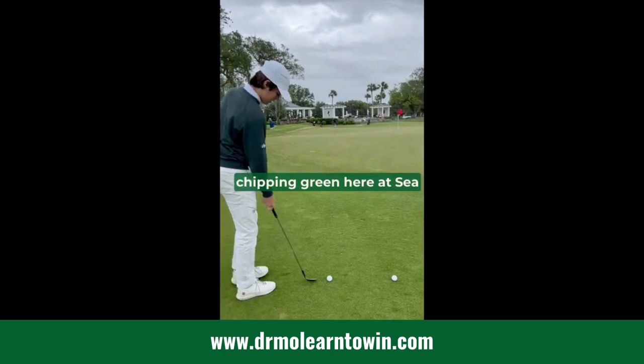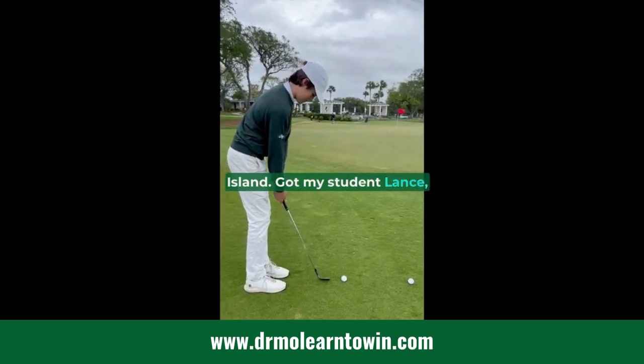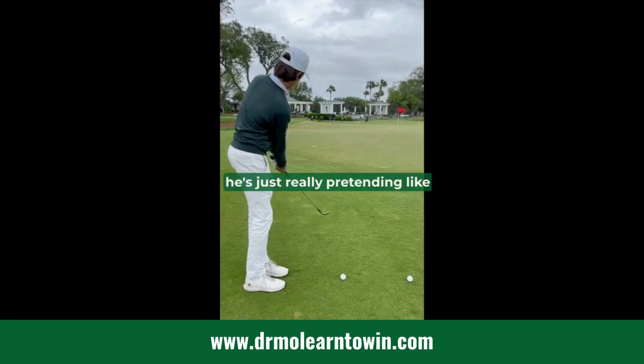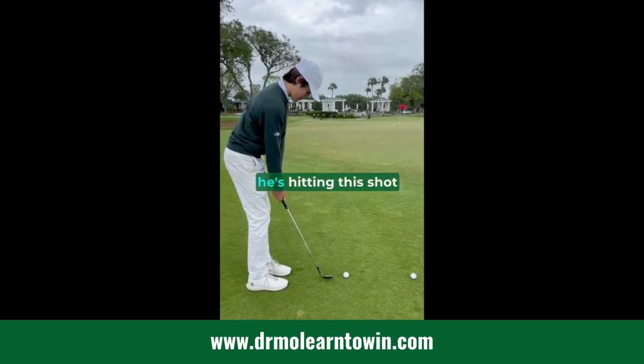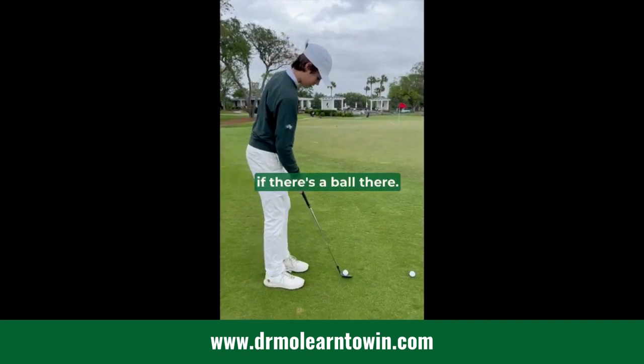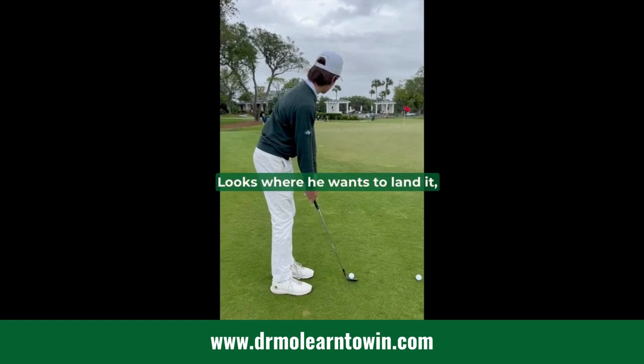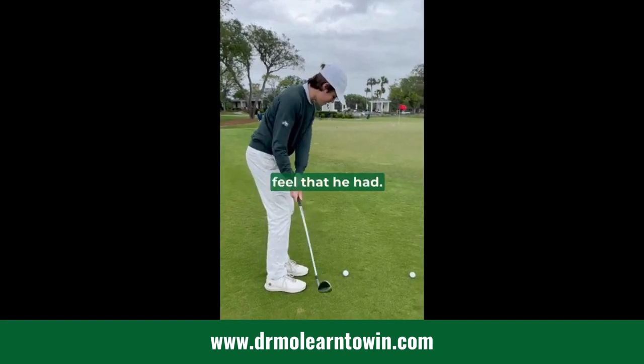I'm on the back chipping green here at Sea Island with my student Lance. His short game routine — he's just really pretending like he's hitting this shot before he hits it. He's literally looking down as if there's a ball there. He's already hit it good twice. Now he steps over, looks where he wants to land it, and just repeats the feel that he had.